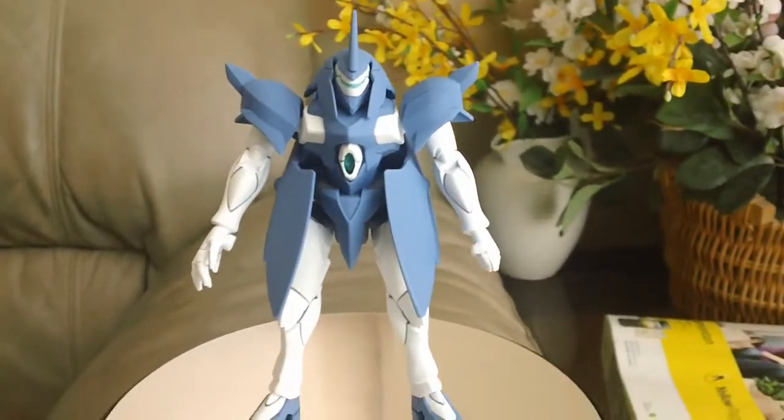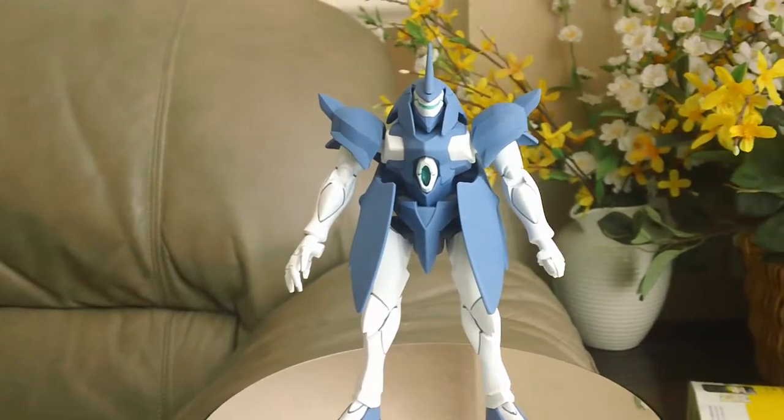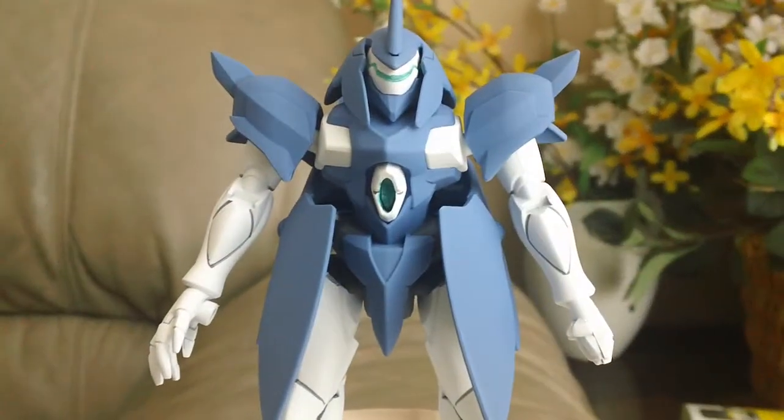Hello, so today I'm going to be doing a review on this advanced grade Guff Run. This is a custom and I'm going to call it Guff Run W because it's white. Let me zoom in on this.